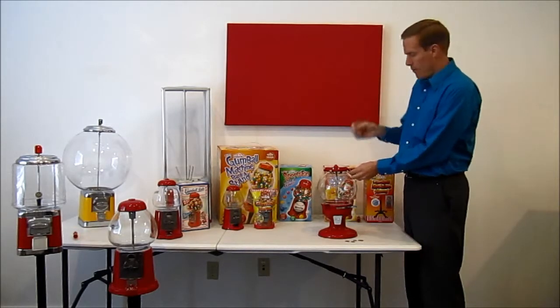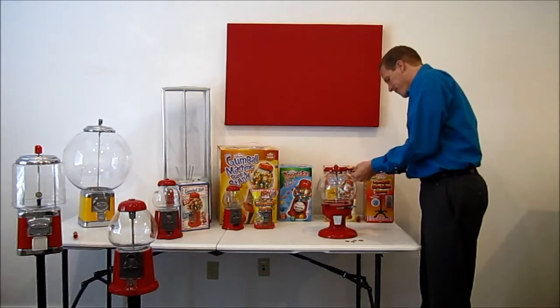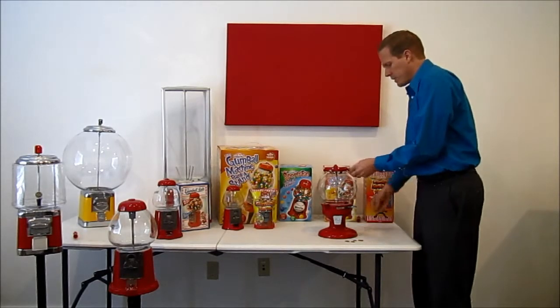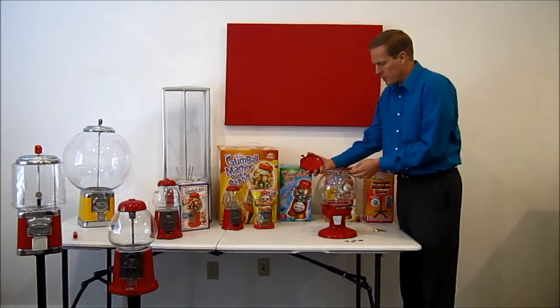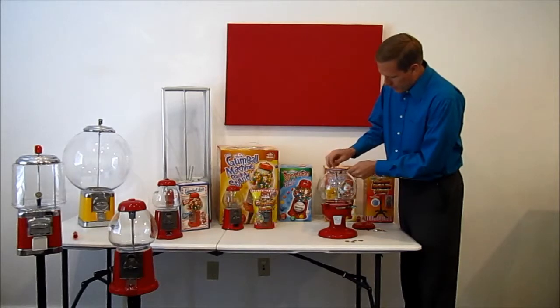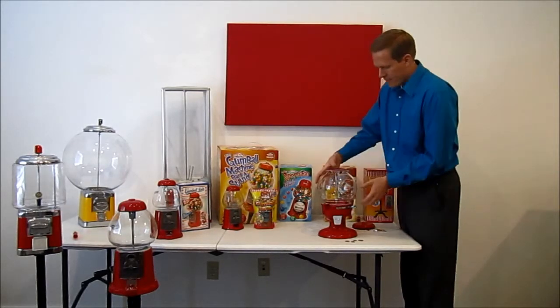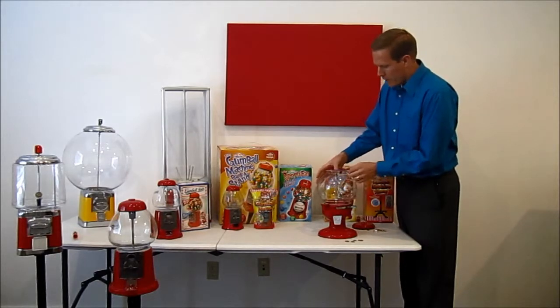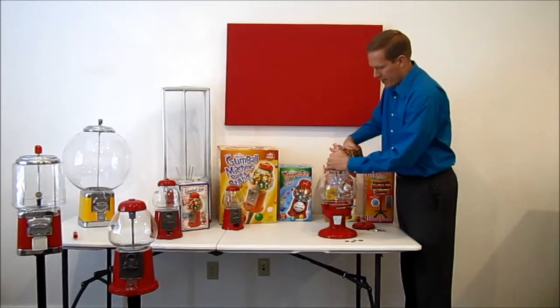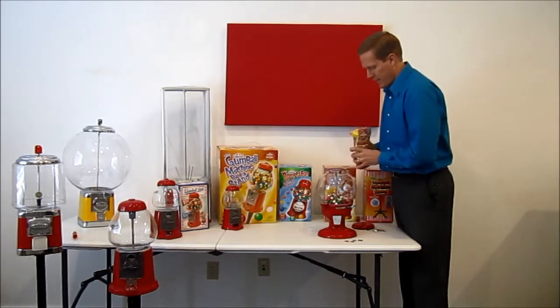We've got these keys that came with it. We're going to unlock the lid, and that will just come out right here and then the lid opens right up. We've got this wing nut that holds everything in place at the top. Then in order to fill it up with gumballs, all we do is pour the gumballs through the spider ring here and into the machine.